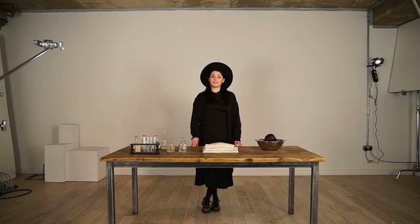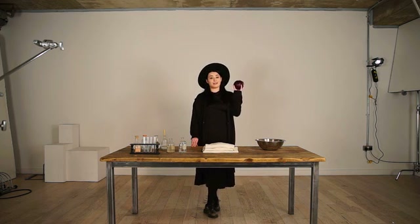My name is Lauren Bowker and I'm a material alchemist. Today I'm going to show you how to create a wearable pH sensor by dyeing a t-shirt with red cabbage.